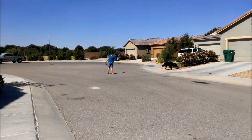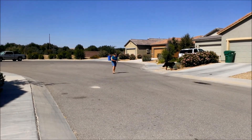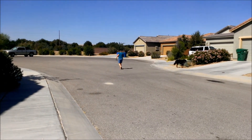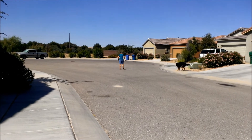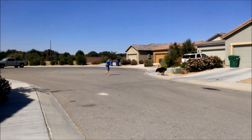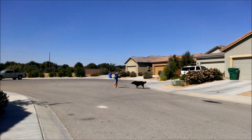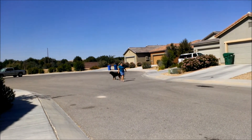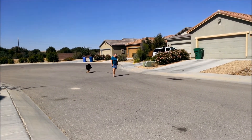Yep, just walk the opposite way of what he's going. Apply tension. There it is. Talk to him — let's go, let's go. There you go, he's coming. Just keep walking now. He'll untangle himself. There it is.